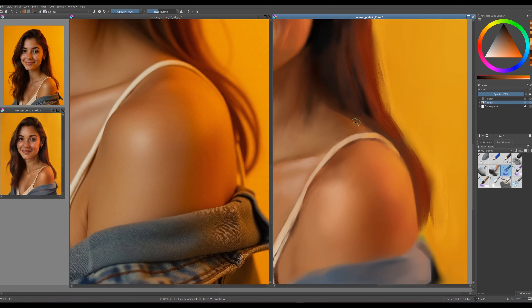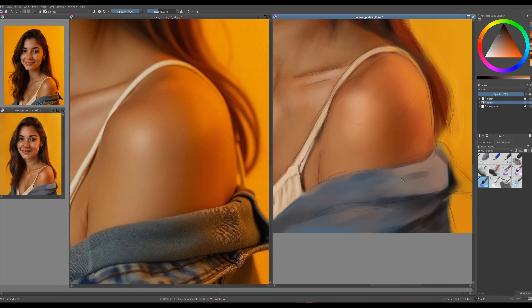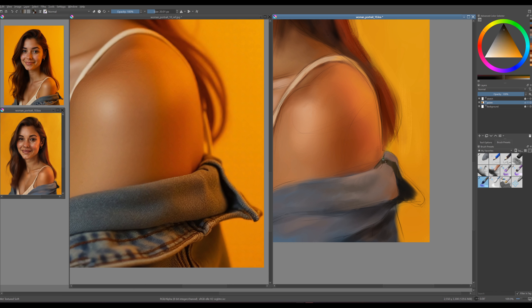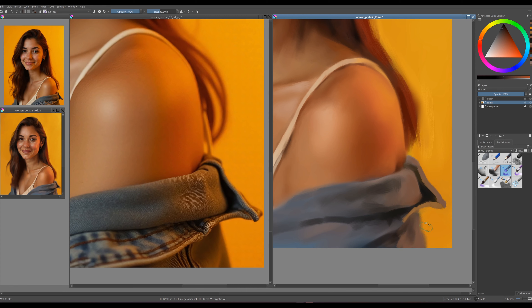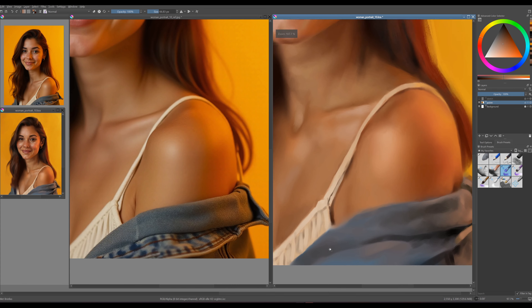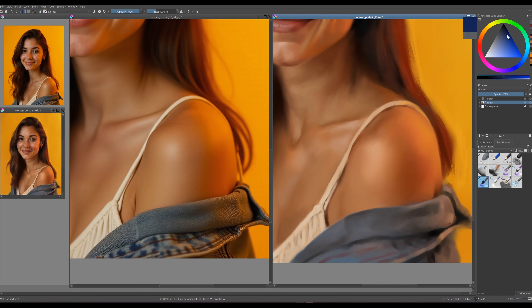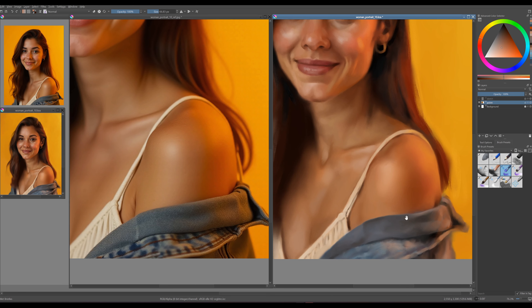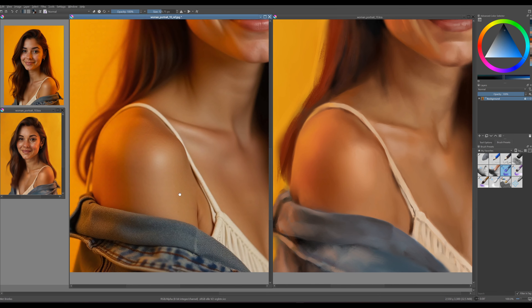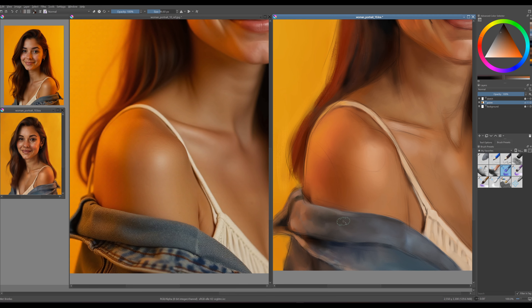Working with a denim jacket can be a bit tricky because of its texture — I'll need to pay attention to the folds and highlights to capture that look. On the right side, there's a noticeable orange tint from the light source, which adds an interesting dimension but also complicates things. The interplay of light and shadow creates very strong contrasts, making it challenging to balance the colors and maintain the overall harmony of the piece. These bold shadows can easily overwhelm other elements if not handled carefully. It's important to study how the light interacts with the surfaces and how it defines the shapes, focusing on capturing the nuances in the lighting to create a more dynamic and cohesive result.